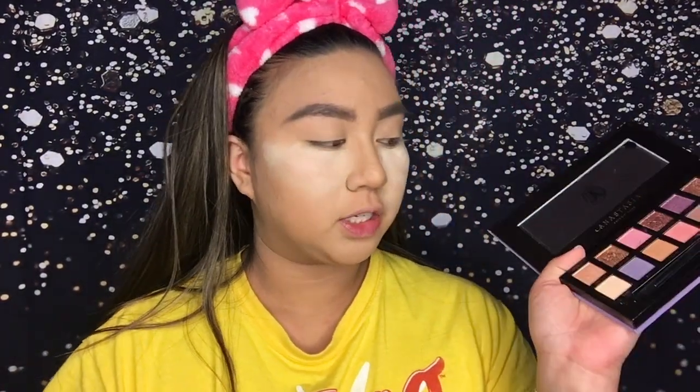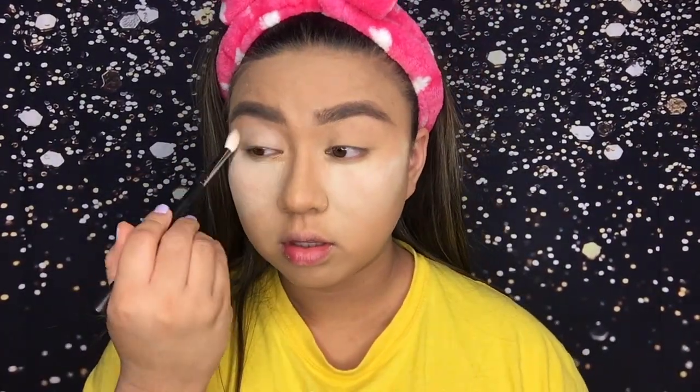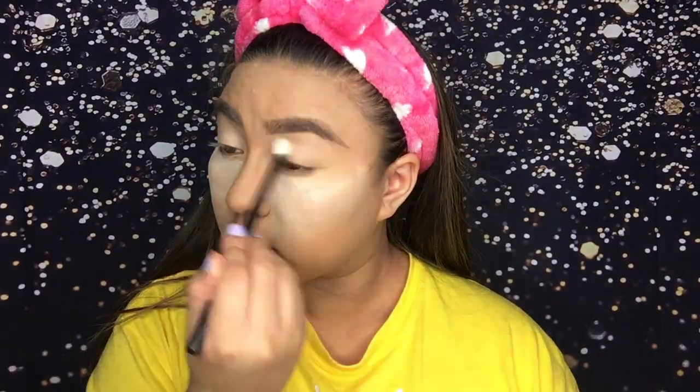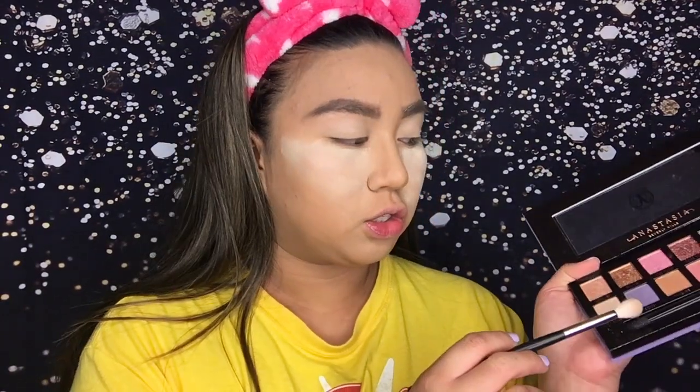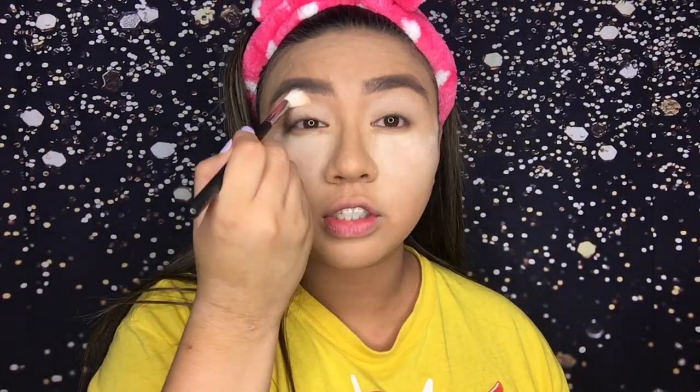So what I'm gonna do first is use the shade Base as a base. Then I'm going to go in with the shade Soul and put that into my crease. By the way, I used the Morphe M441 for the shade Base.